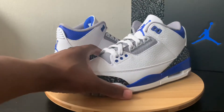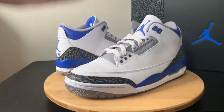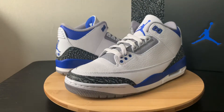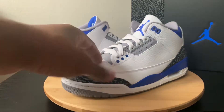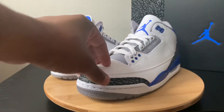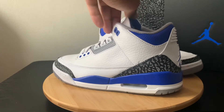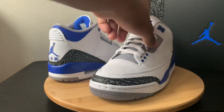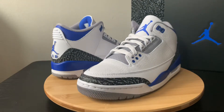This pair right here, super fresh in hand. If you're familiar with the FireRed 3s colorway, this is basically just a blue version of those. The difference between this model and that model is going to be obviously your upgraded look and feel of the Jordan. What I mean by that is the tongue, where they are not letting the liner kind of leak over the top, and also the slimmer elephant print.